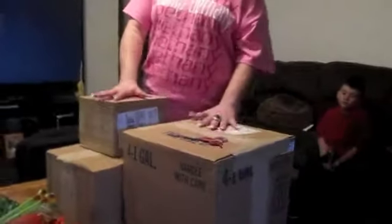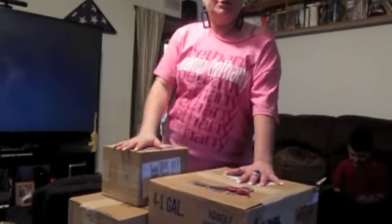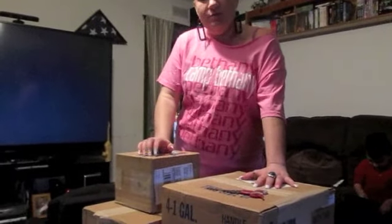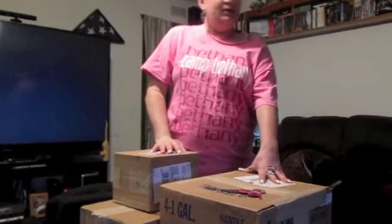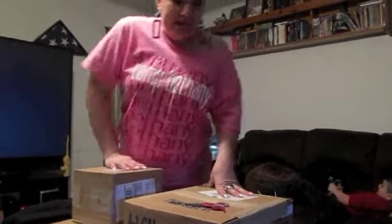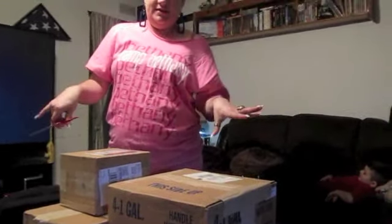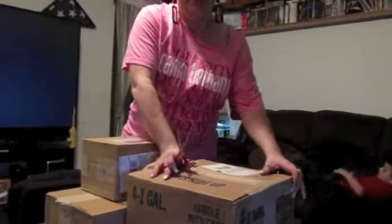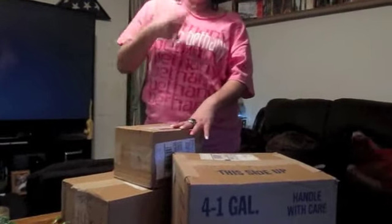Hey guys, this is the unboxing of the first part of my supplies. Not very many of y'all know about this, but I am going to be having my website up where I'm going to be making and selling my own soaps, sugar scrubs, nail acrylics, and other things as well. We're going to be calling it Beauty Within Yourself. These are my first boxes of some of my supplies. I just wanted to share it with y'all because I was so excited when it came — okay, let's get started!